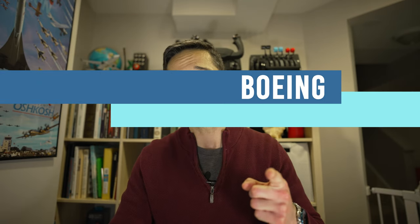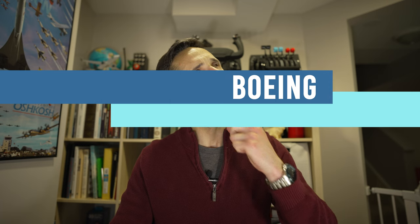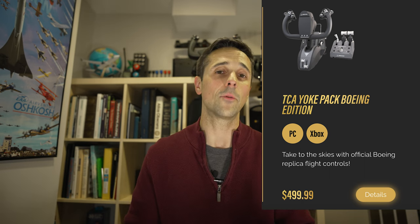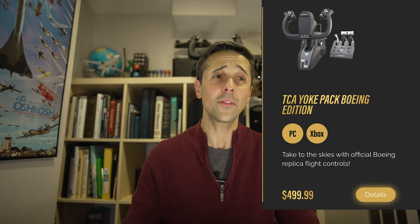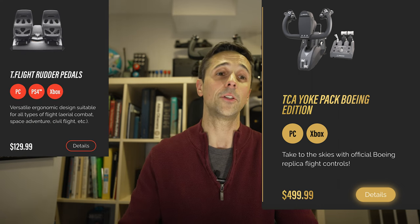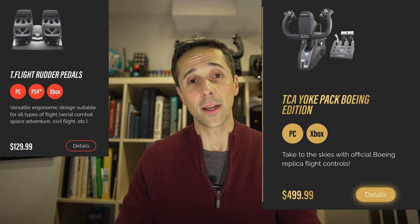The next two suggestions come from one manufacturer alone. If you want something Boeing, the TCA yoke pack from Thrustmaster's Boeing line is amazing from what I've heard — I haven't been able to try it out myself. At $500 it's pretty expensive, but if you tie this up with the T-Flight rudder pedals from Thrustmaster for $130, you would have a really nice Boeing look-alike consumer-grade replication.